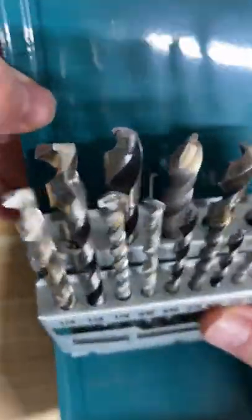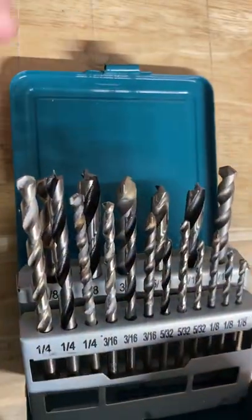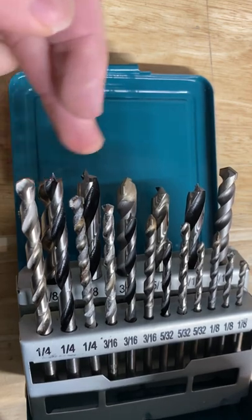I've used it now on a couple of my projects, and I would say the case can be a little tricky at times when you're opening it. It seems to kind of get caught on that first slide there when you open it up, but overall I found the wood bits to be actually pretty good.